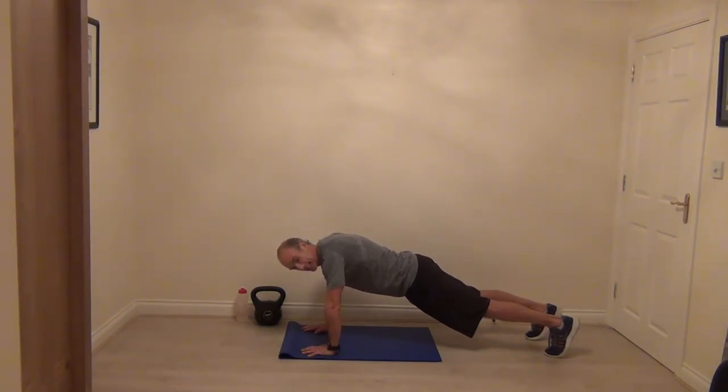Ten seconds. Floor press next — this is where we start working the abs. Four more, three more, two more, last one.